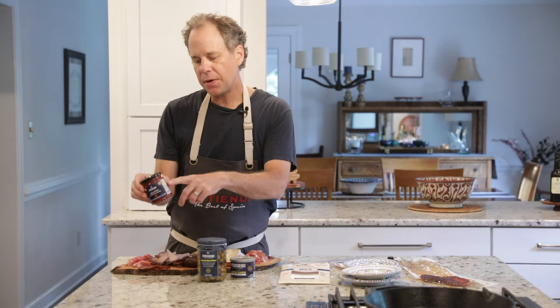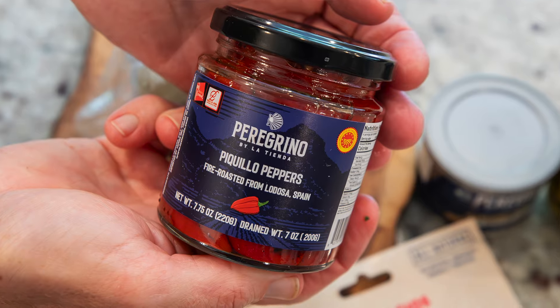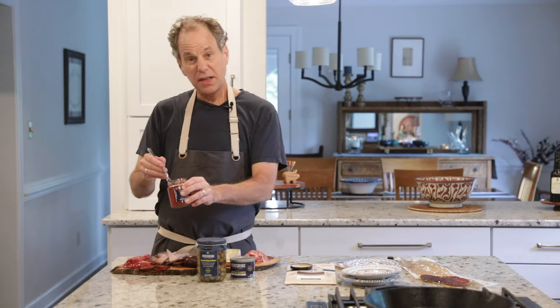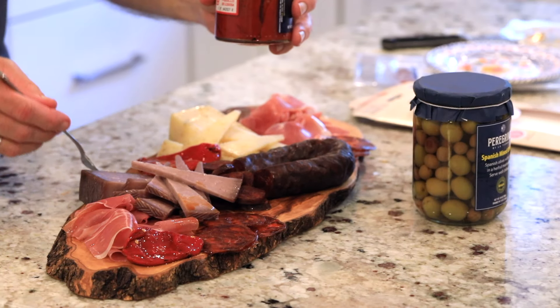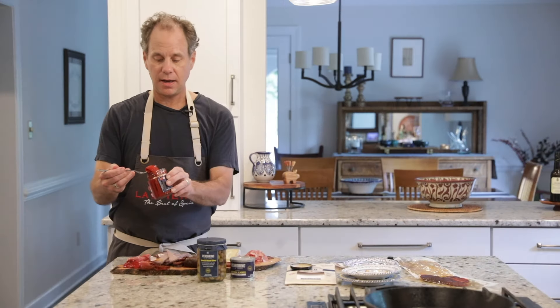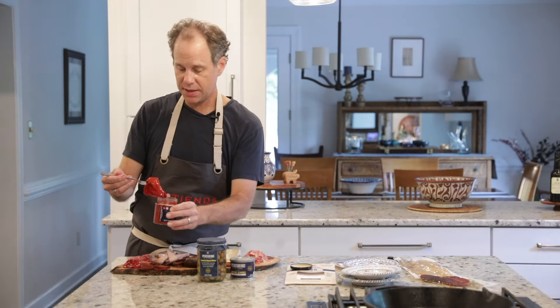First, I'm going to put some piquillo peppers on the board. This is a delicious wood fire roasted pepper. These peppers are sweet and they have a nice smoky flavor. They are not spicy at all, so I think everyone who tries them will love them.